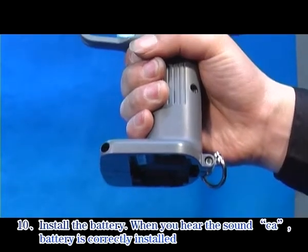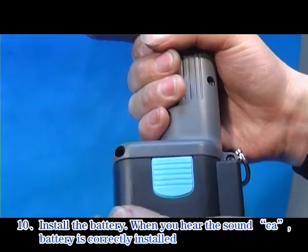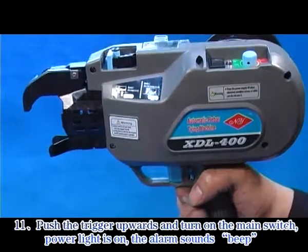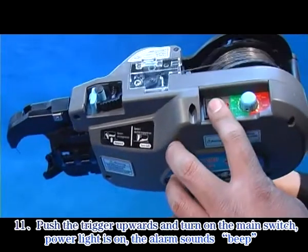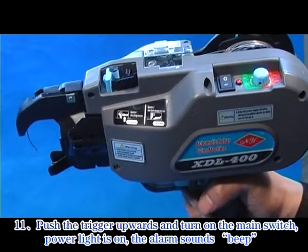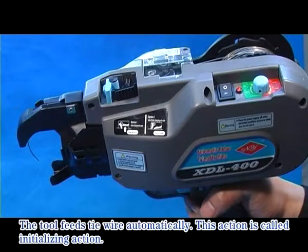Step 10: Install the battery. When you hear the click sound, the battery is correctly installed. Step 11: Push the trigger upwards and turn on the main switch. The power light turns on, the alarm sounds beep, and the tool fits the tie wire automatically.